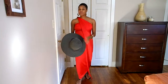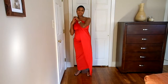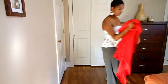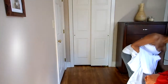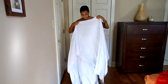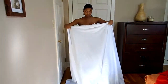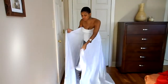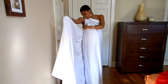Another outfit that you can wear is with the white sarong. Now this one is three yards long. I wear this more inside where I'm going to be in air conditioned areas. And I'm going to tie this into a one shoulder style dress.